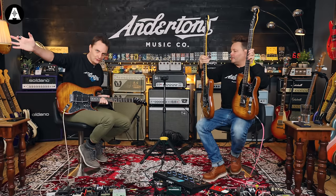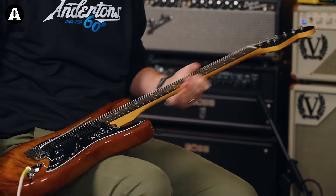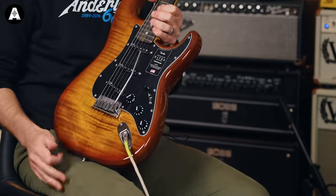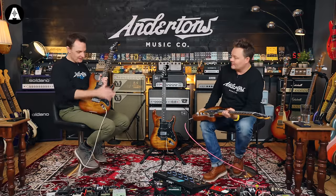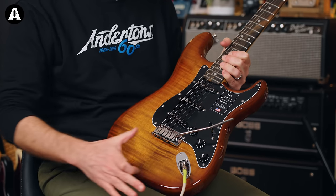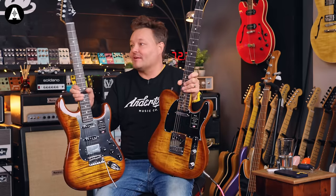You get all that on all the Ultra stuff. Beautiful ebony board as well — look at that, love that. What Fender have done very successfully every few months since the Ultra came out are these limited edition flametops. This one is called Tiger Eye — it's very, very beautiful. It's got like a flame veneer in this Tiger Eye sort of brown burst. It looks a little bit like a PRS.